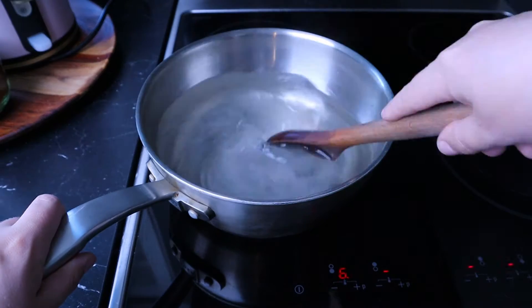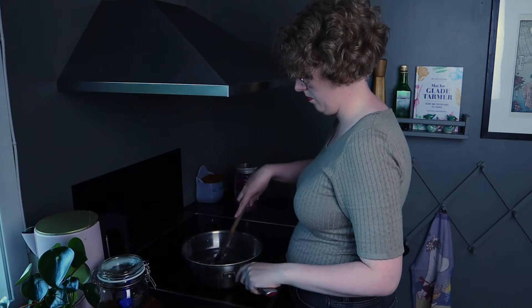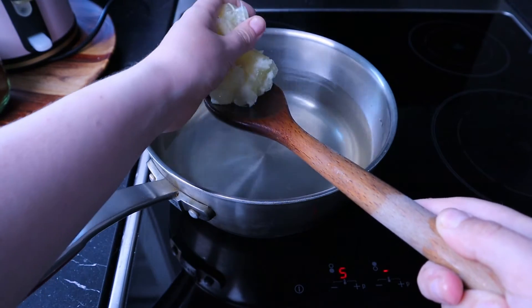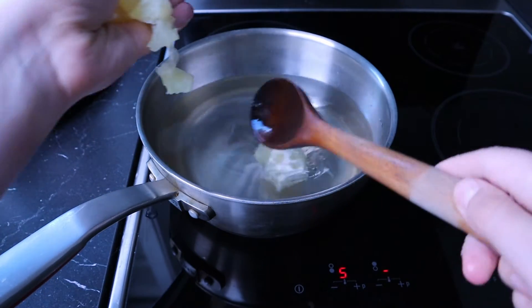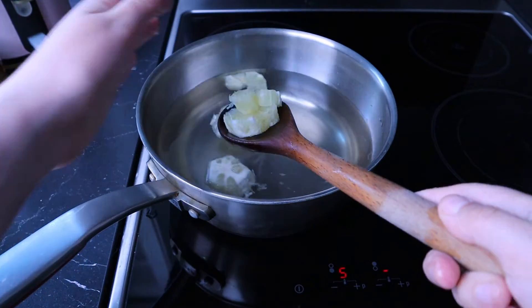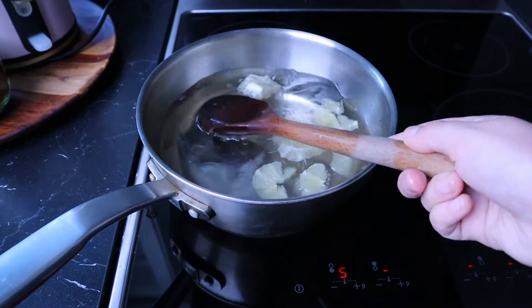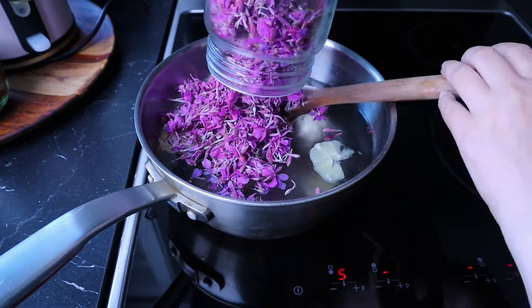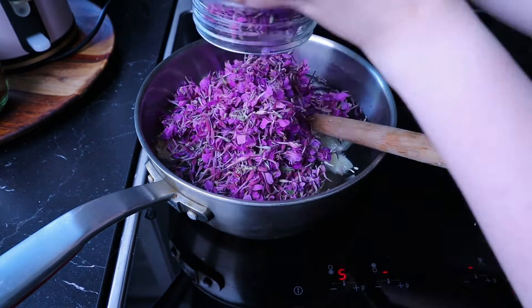Heat that mixture up again and let the sugar dissolve completely, and now you can add your lemon. If you have access to organic lemon, you should keep the peel on. Unfortunately I couldn't find any good organic lemons this day, but that's okay — I just peeled it first. And now, finally, you can add the flowers. Just dump them all in there.